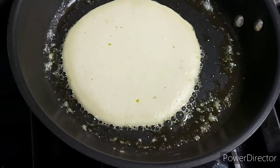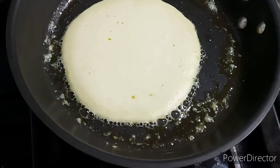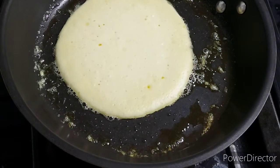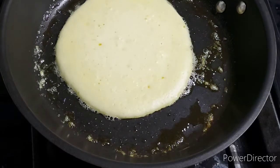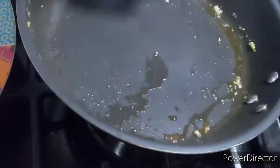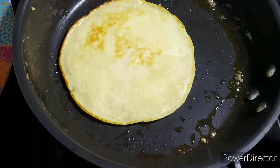I only added butter in the beginning to the pan, swirled it around, and put my first pancake in. Once you put your pancake in, leave it there to rest and settle into that shape. You'll see that the top of the pancake becomes less shiny — it sort of becomes a dull matte colour.